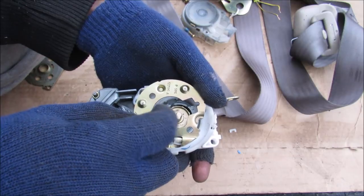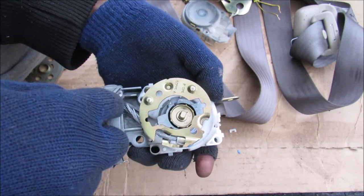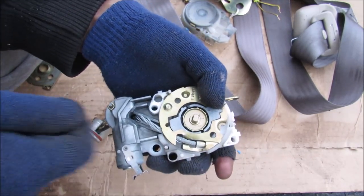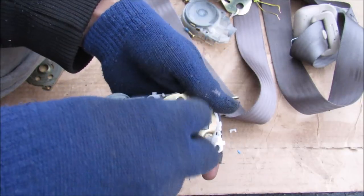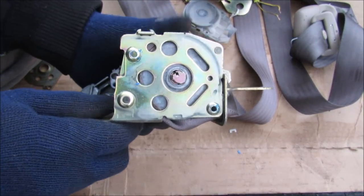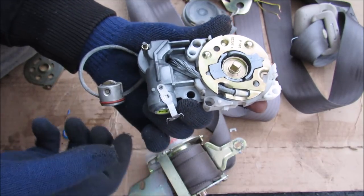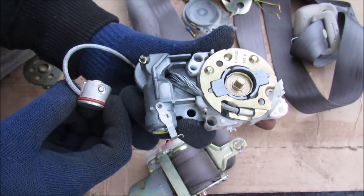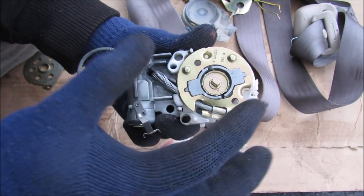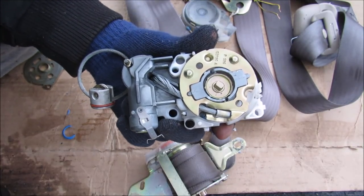Inside this pre-tensioner we have a cable attached to the piston for the explosive. When this explodes, it fires in this direction and tugs on this cable. When it tugs on this cable, it rotates a ring around the shaft inside. This ring is connected to the shaft through key notches on the side. Before the pre-tensioner blows, this wire is wound up inside. When it blows, it pulls on this wire, causing rotation which turns the shaft and retracts the seat belt against your body.